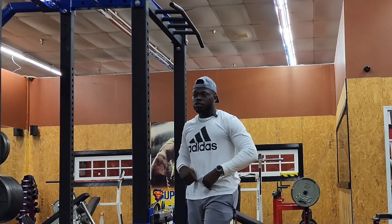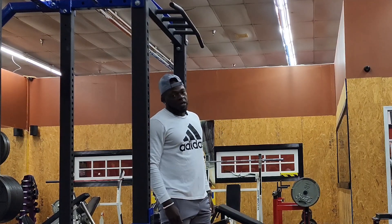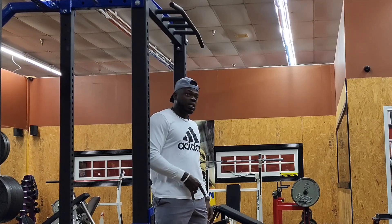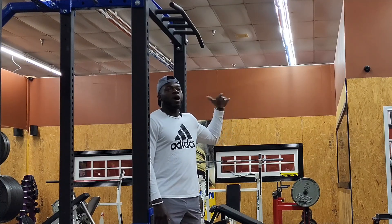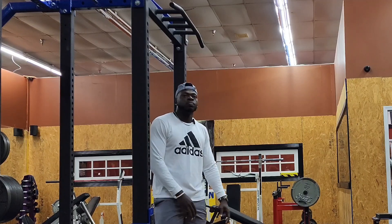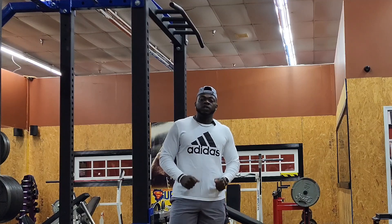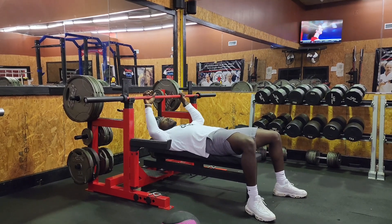My legs were sore yesterday afternoon from yesterday's workout, so I already know they got even more sore. I really need to roll out and stretch some, but I don't want to get so sore that I can't prepare for Monday's leg workout. Today's Saturday, tomorrow's Sunday. I'm probably still going to work out in the morning. We got three more sets here — I'm trying to knock them out real quick and then get to the bench so I can leave and get back home.